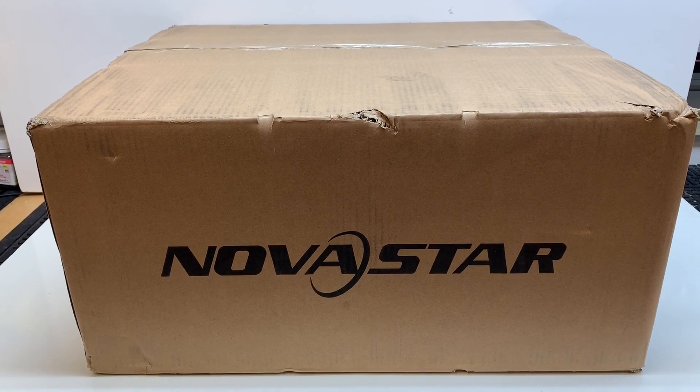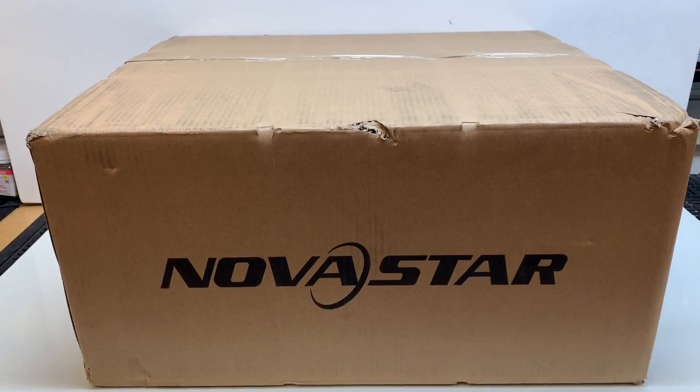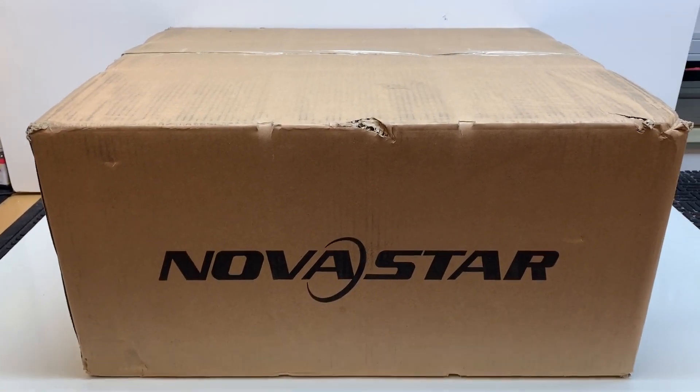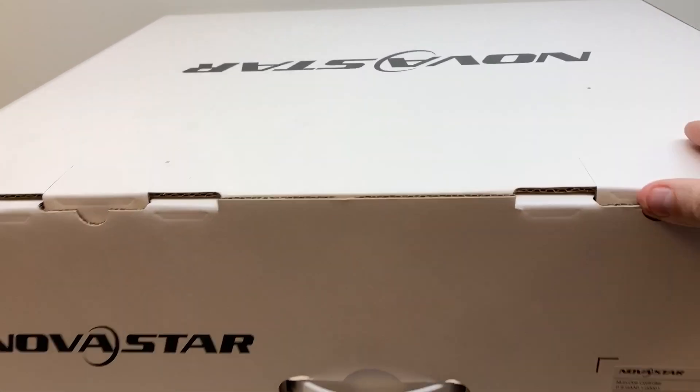Today we're going to be unboxing the Nova Pro UHD Junior. This is the 4K processor with built-in scaling and it is in a massive box. This is the box that was inside the box.